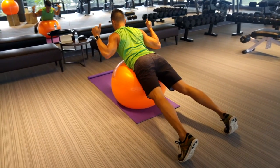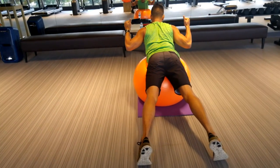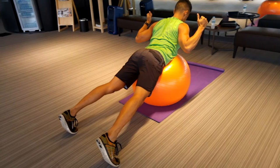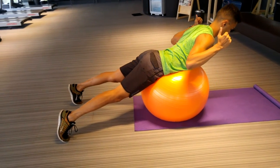From there, you're going to squeeze your shoulder blades together. You want your palms facing each other and your thumbs pointing up. What you want to visualize here is rotating your elbows upwards and out to really squeeze the back muscles.